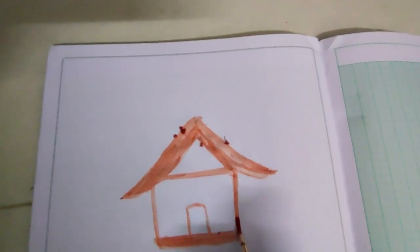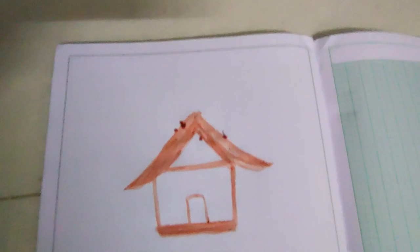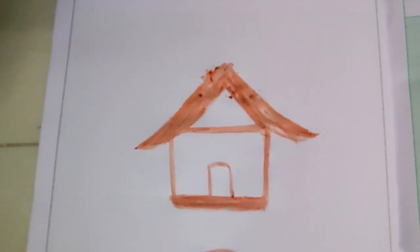If you have to do the same thing, you can do that. If you have to paint a symbol, you can paint a symbol. If you have to paint a human, just try it.